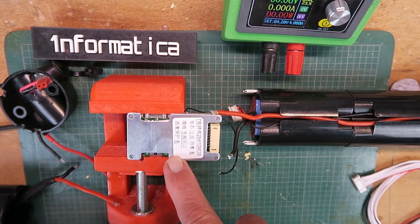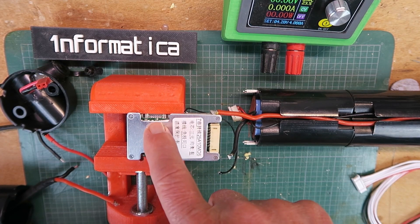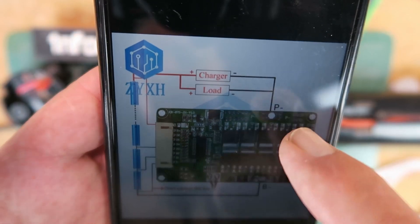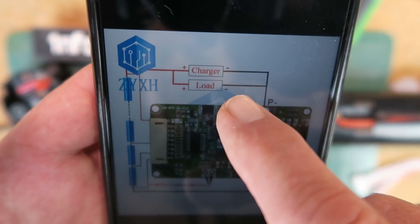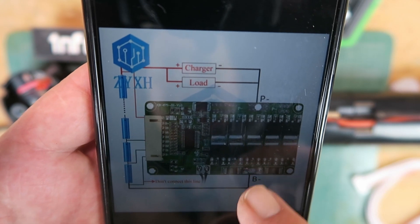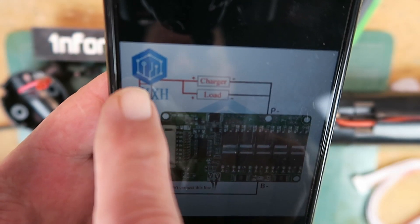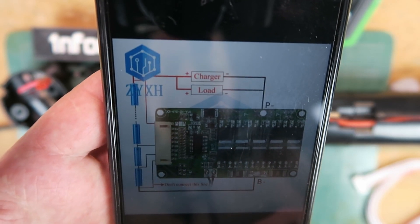This BMS only has two connection points on it: the P-negative and the battery negative. There will be a link in the description for where I purchased this particular unit. You can see that to the P-negative goes both the negative of the load and the charging negative. Not surprisingly, it's only the battery negative that's connected there, with the positive wires all joined together directly to the positive on the battery. With that in mind, let's go ahead and solder it.